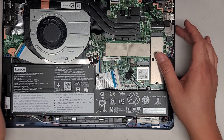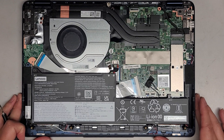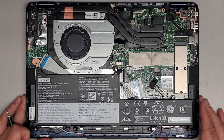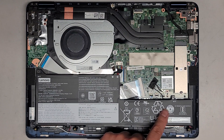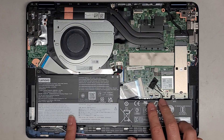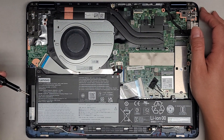Next you've got the M.2 PCIe NVMe SSD slot here — we're going to be removing that. Maybe I should take out the battery just so we can see what these two connectors are under here. It looks like touchpad and then some other connector.